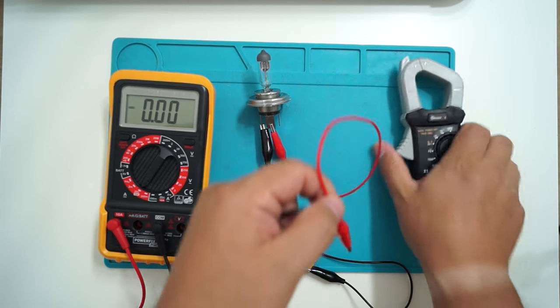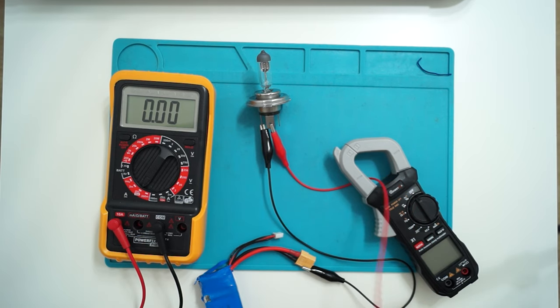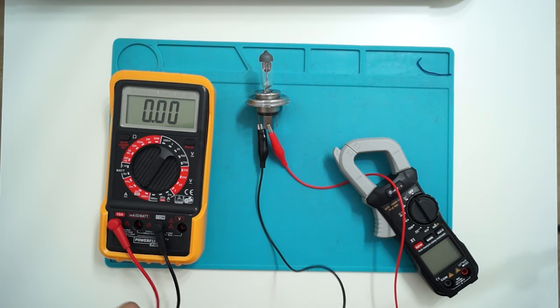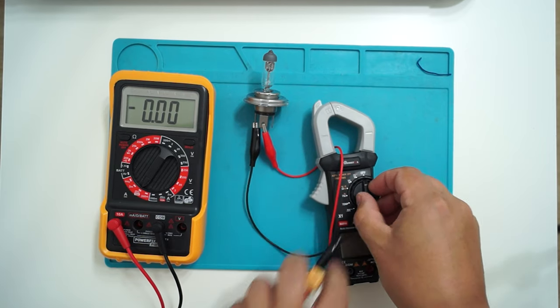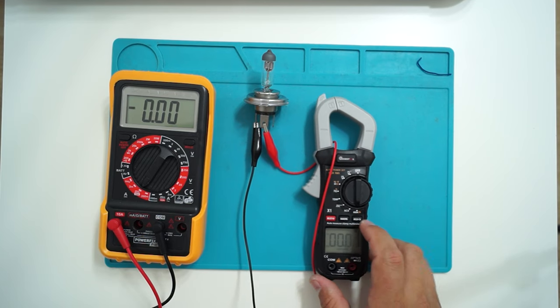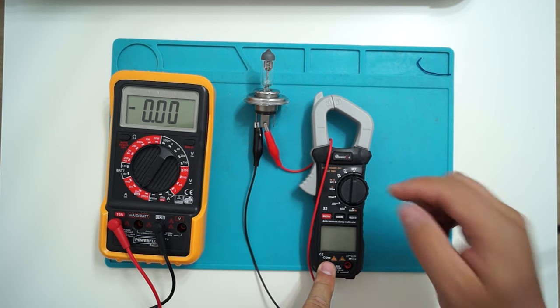I'm going to pass this wire through the clamp. So now if I power it on, I should be able to see how much current the bulb is drawing.